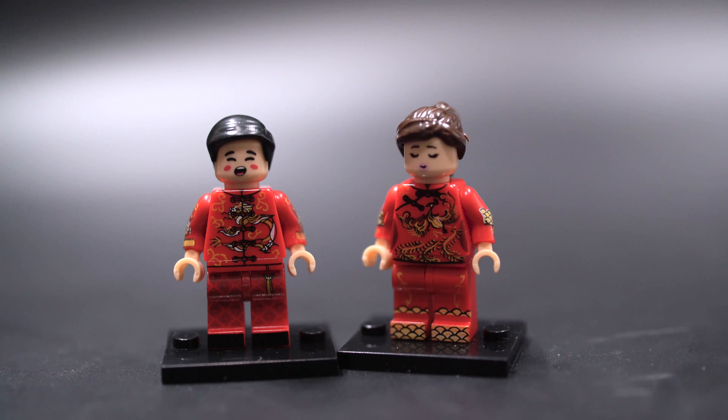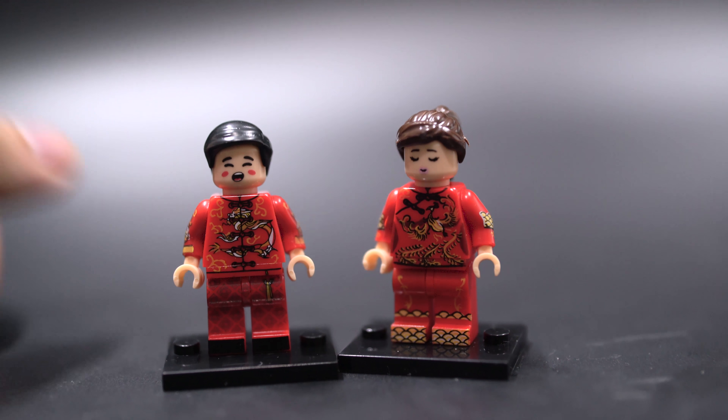Hello and welcome to a review of LEGO bootleg figures from KL. This is 33 and 34, the sort of traditional Chinese wedding outfits.